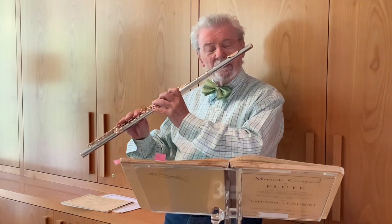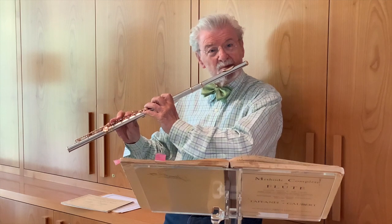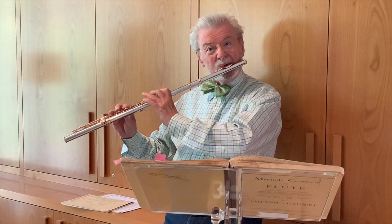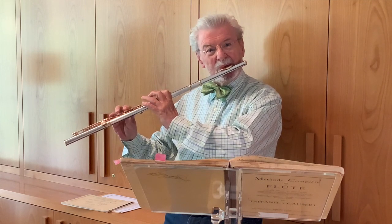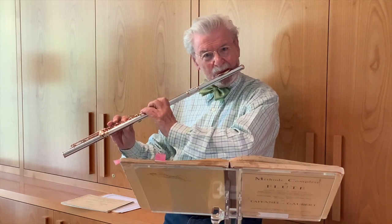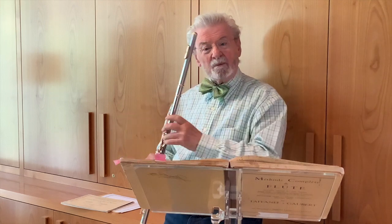I'm sure you can hear the difference — if I didn't change my embouchure to accommodate the notes for the octave, that would sound something like this. But we want it to sound like this.